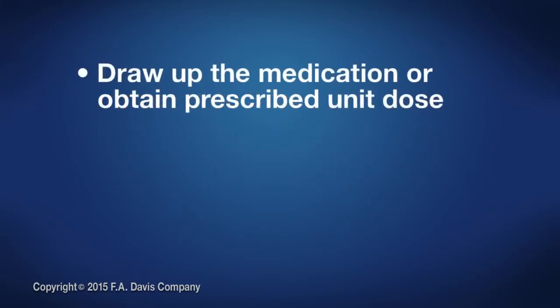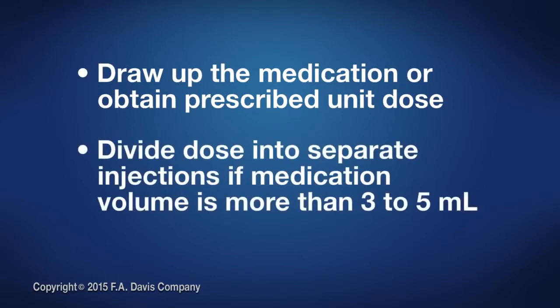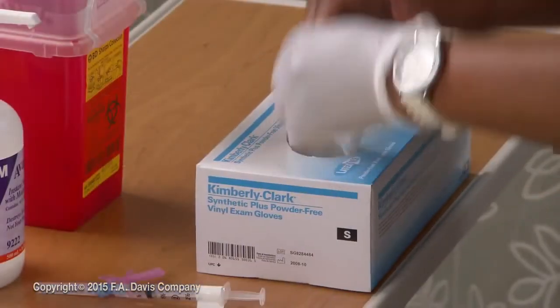Draw up the medication or obtain the prescribed unit dose and verify medication. If the volume for injection is more than 3 to 5 milliliters, divide the dose for separate injections. Don non-sterile gloves.